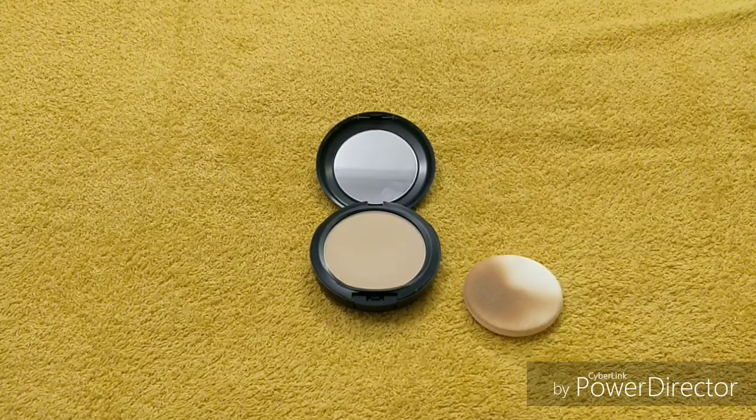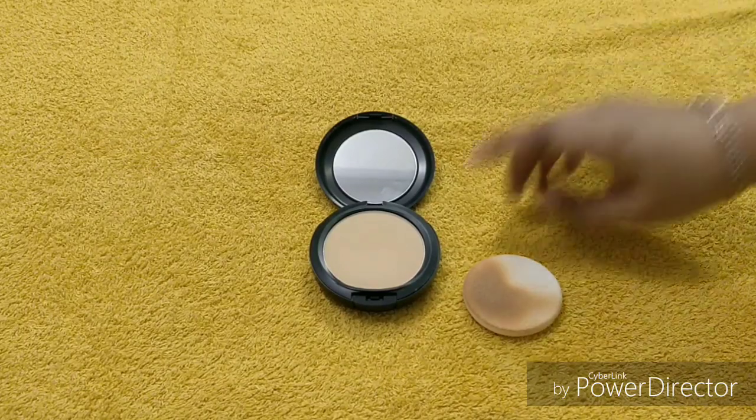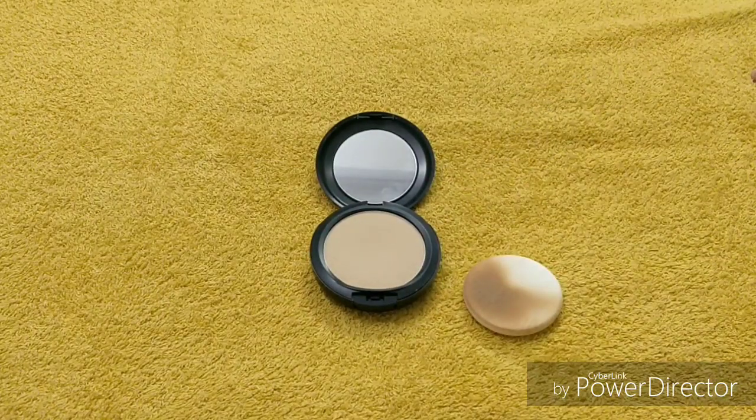Another good thing is that you can use it as a setting powder — not a setting spray, a setting powder. If you don't want to use a fluid foundation — if you are a teenager, a college-going girl, or a working woman who doesn't have time for heavy makeup — this works great. For regular wear I use only the compact, and this compact is my favorite. If you want to set your look, you can set it with this compact and your makeup will stay intact for a long time.